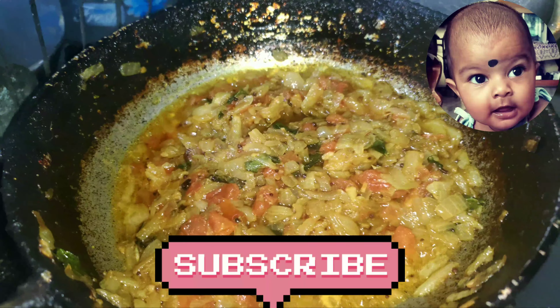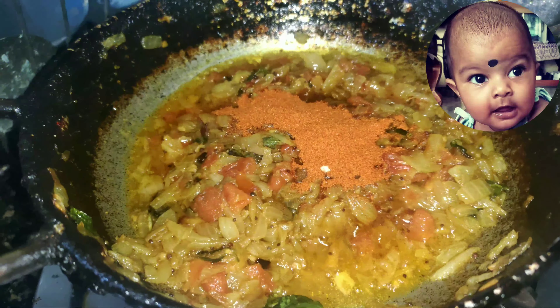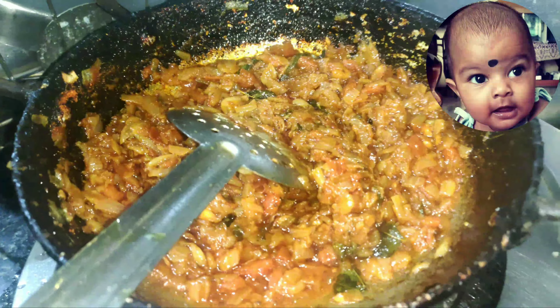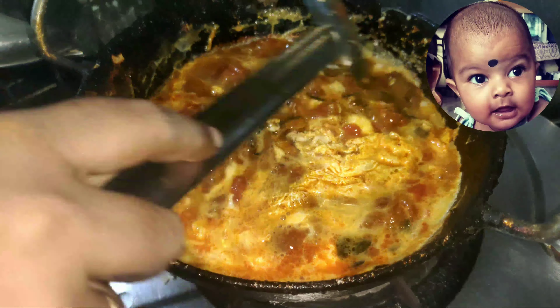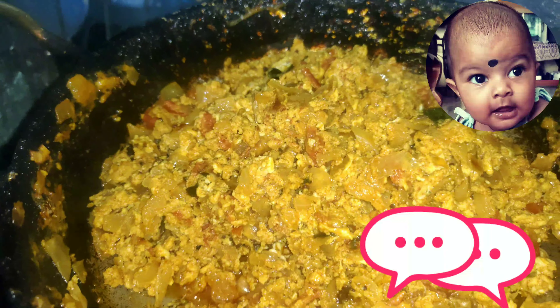Add 2 tablespoons of tomatoes and 1 onion.